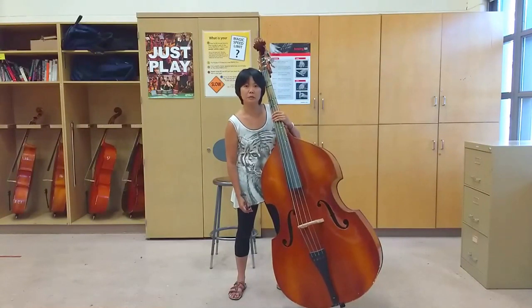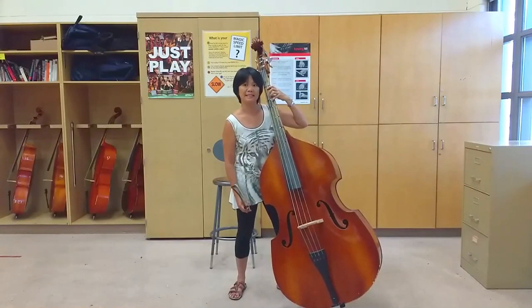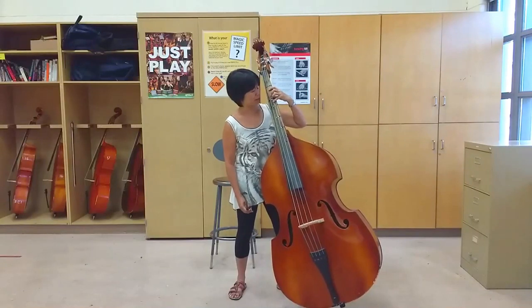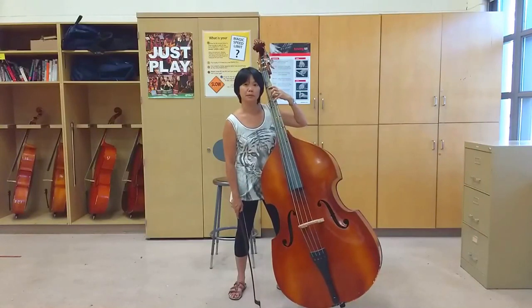Before I let students sit down to play, I always make sure that they have a really good standing posture first. Make sure you spend lots of time establishing a really good posture before working on your playing technique.